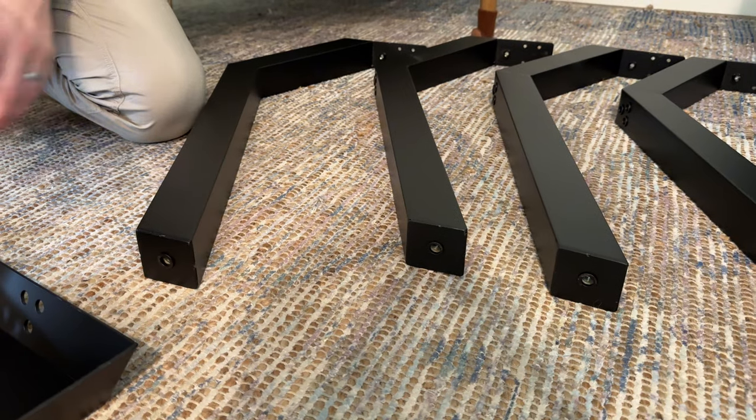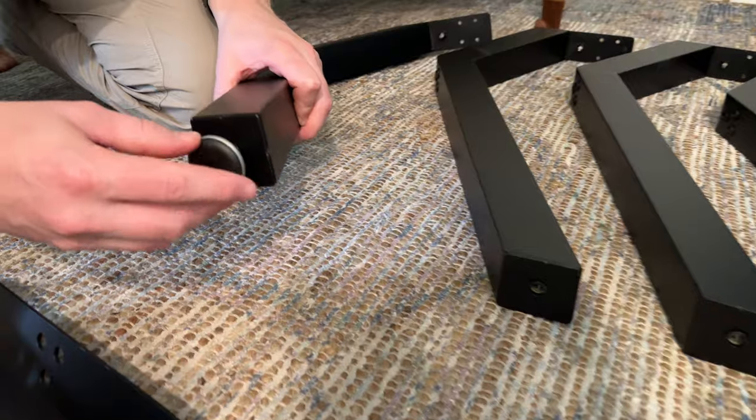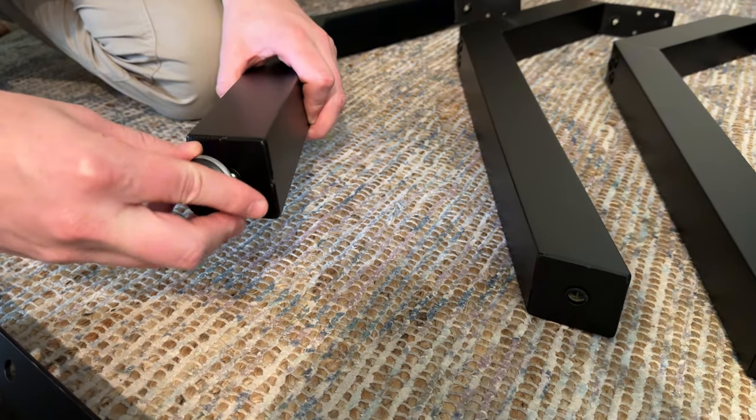Today we're going to be showing you how to assemble these table legs. The first thing you're going to do is take the feet and screw them onto the base of the legs.